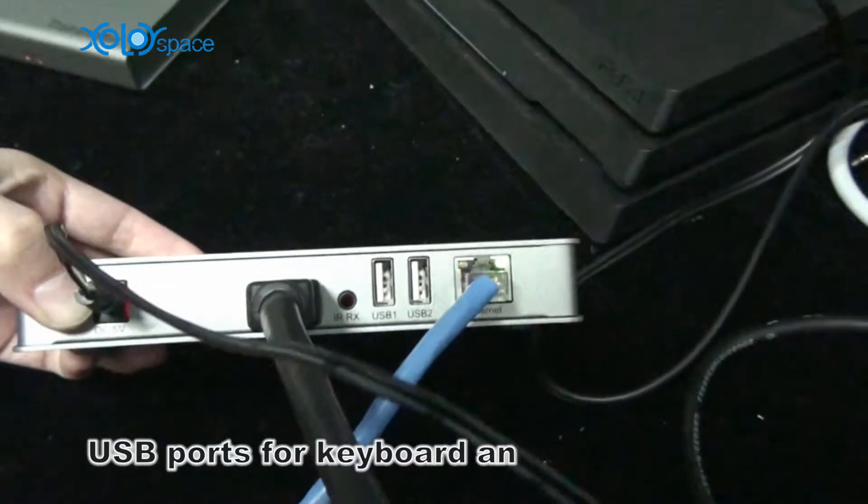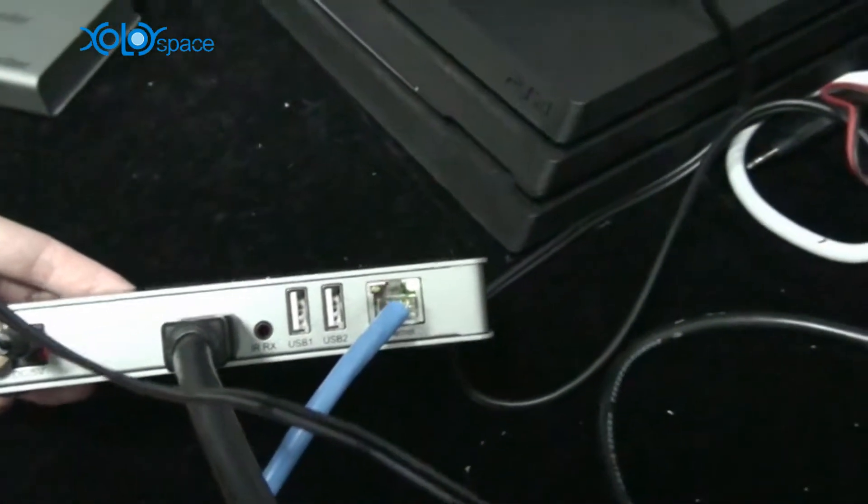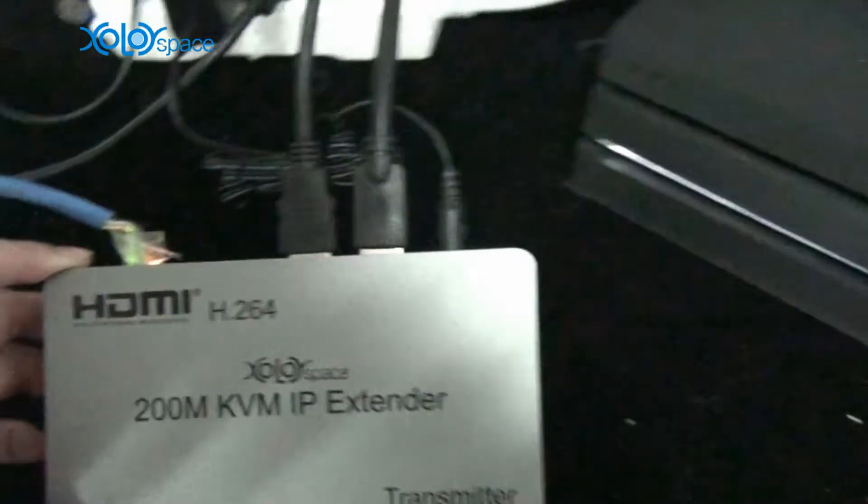It has two USB ports that can be connected to a keyboard and mouse, so it also supports KVM over IP.